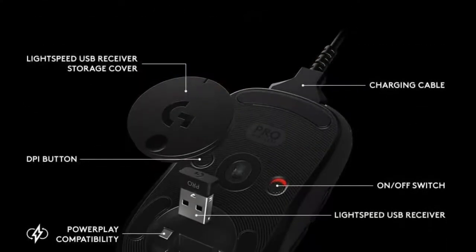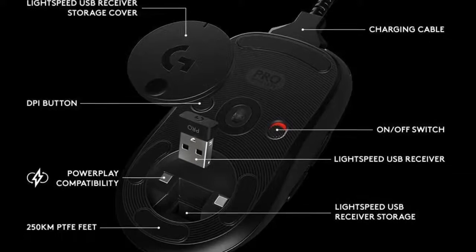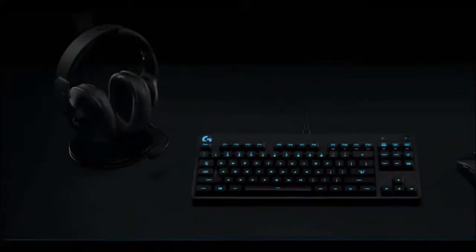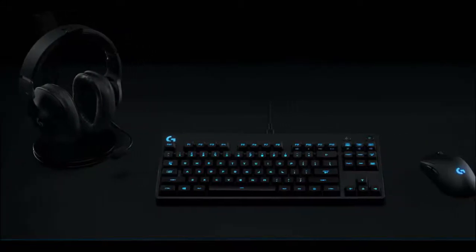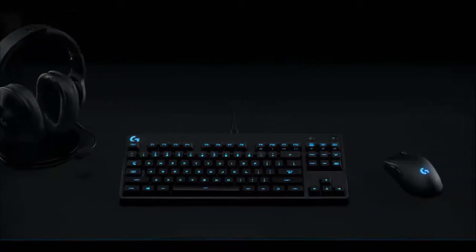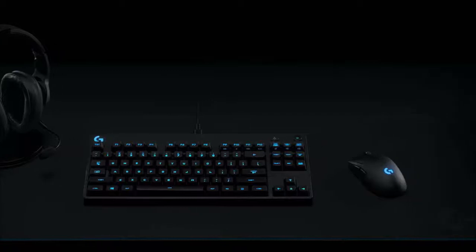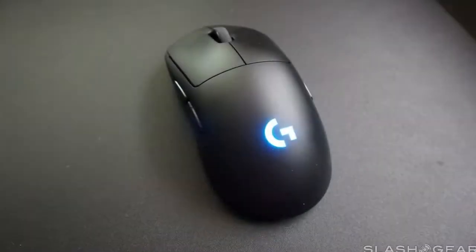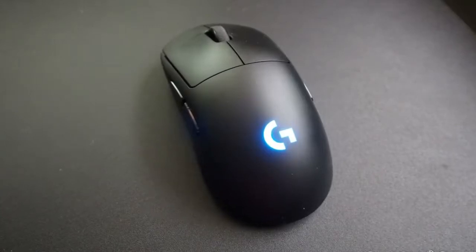The materials are nothing short of superb and craftsmanship is equally impressive. It has the look of a classy mouse and has the performance to boot. Nothing about this mouse has disappointed me so far, making it the first and only mouse to achieve this feat. Pair the Logitech G Pro wireless with the PowerPlay mousepad and you will never run out of battery.